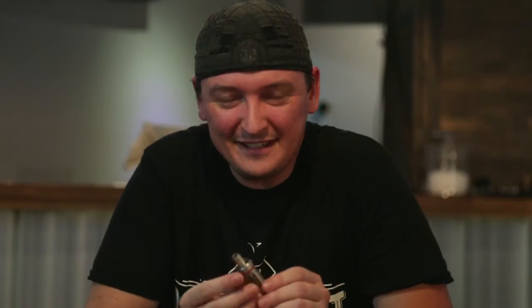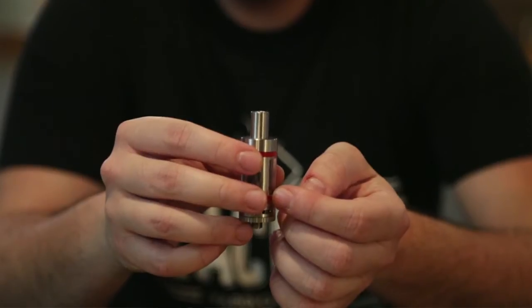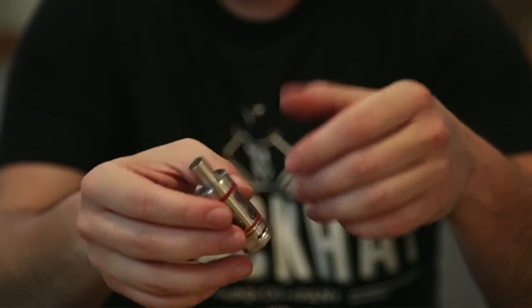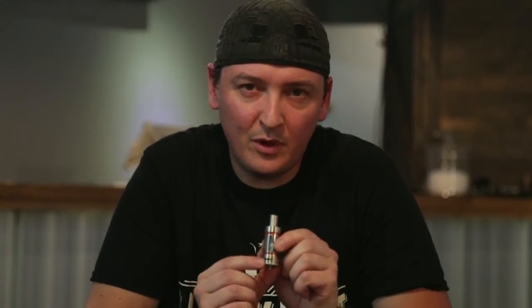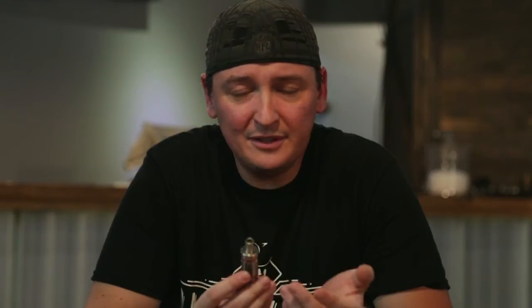Now we've got the Kanger Sub-Tank Mini. Some decent things about this guy — it comes with organic cotton wicked coils. It's a 4.5ml capacity tank, which is pretty monstrous for a Sub-Ohm tank, and it's what a lot of people are asking for as these things do burn through some juice. It's also showcasing a square design coil, which is unique. Airflow is similar to the Atlantis, with one less option — three-way adjustability. You can see here, this being the widest open, just like the Atlantis. Construction is very similar too. I like the way it looks.